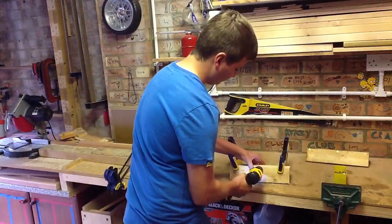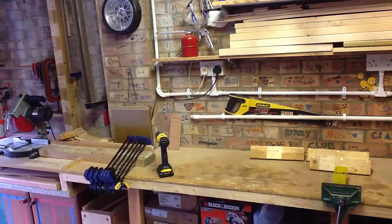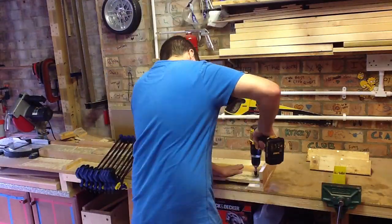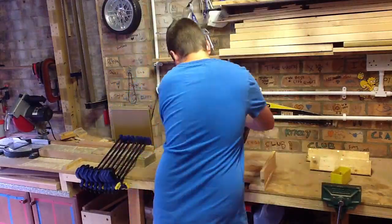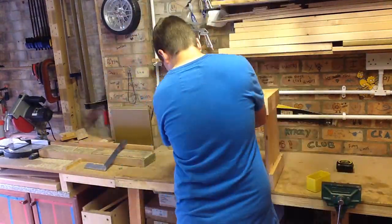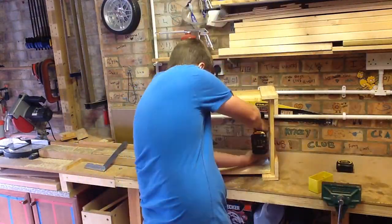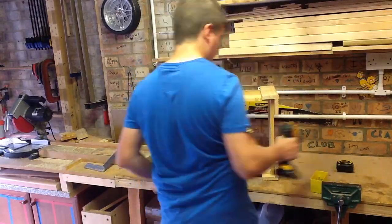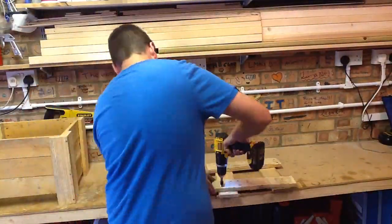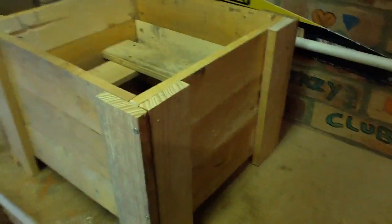Pilot the screw holes because it's thin wood and it will split — you really don't want that or you'll have to start again. Like I said, 35mm screws are really good for this. If your pallet wood is a bit thicker, just use longer screws. Once that's done, stand your two side pieces up on end and screw them together upward — make sure you line up all the top and bottom pieces so it doesn't look odd. Then measure out the pieces for a bottom panel and use four screws to hold that in place.